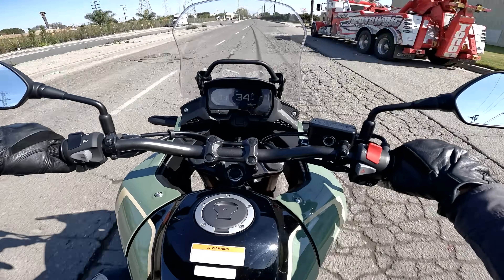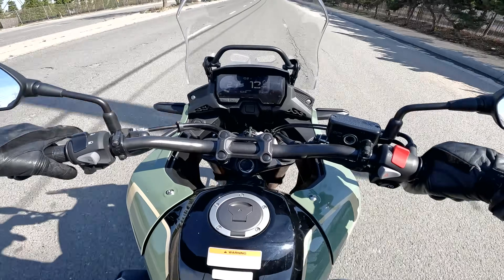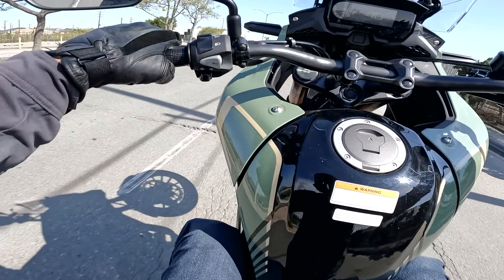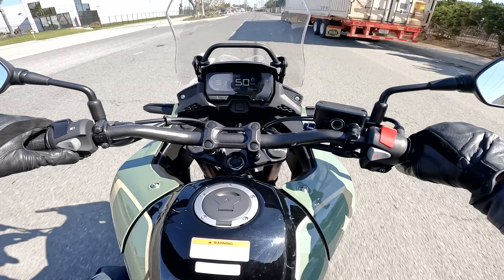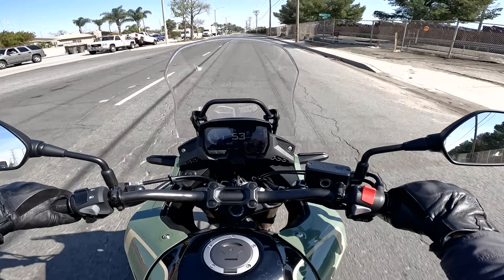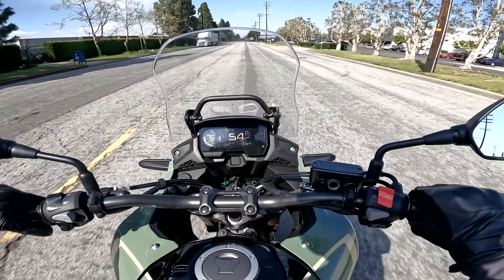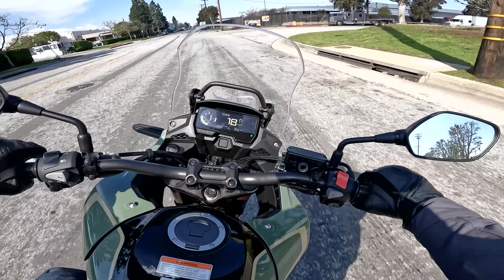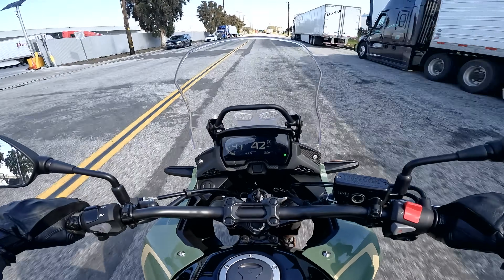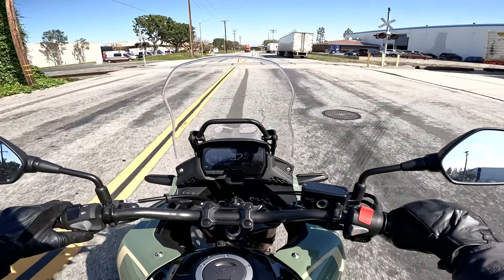Let's see if we can get a wheelie out of this thing — second gear, maybe. Oh yeah, look at it go! If I'd done a better job with the shift to third I'd have carried it out. And a clutch dump at the last stop sign — you can't mess with ABS but you can slip the bejesus out of the clutch, which just about works. It's not exactly a hooligan bike, but it is a cool bike.